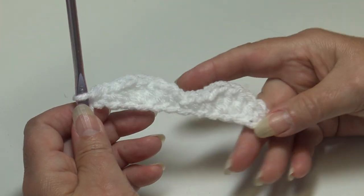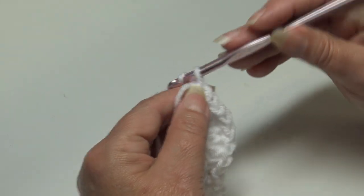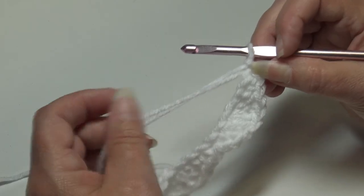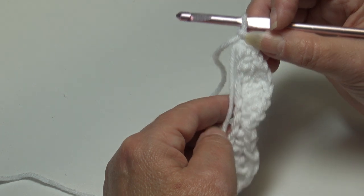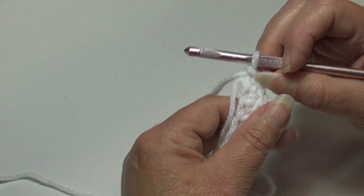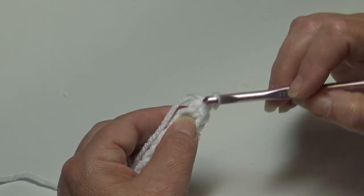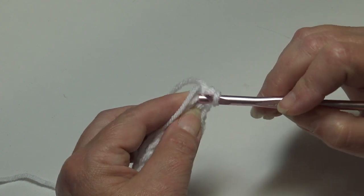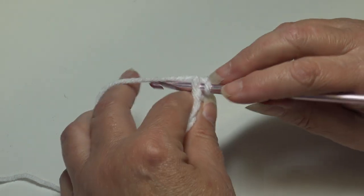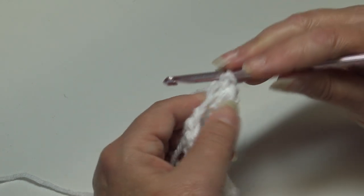Now chain one — this forms the corner to go around to the other side. If you wish, you can hold the yarn right up against your work and crochet over it to weave in your ends. We're going to begin and slip stitch into the first chain: insert your hook, crochet over your end, yarn over, pull through that chain and through the loop on your hook.